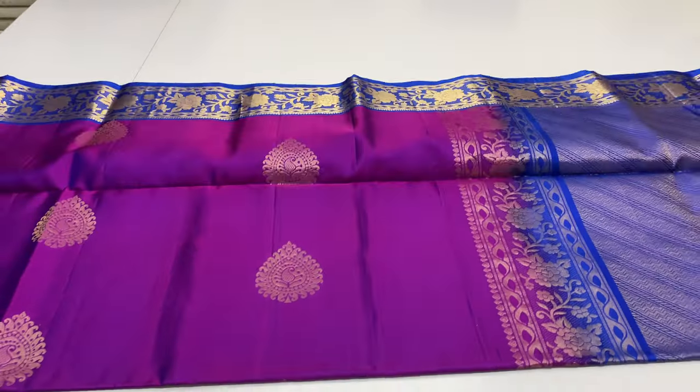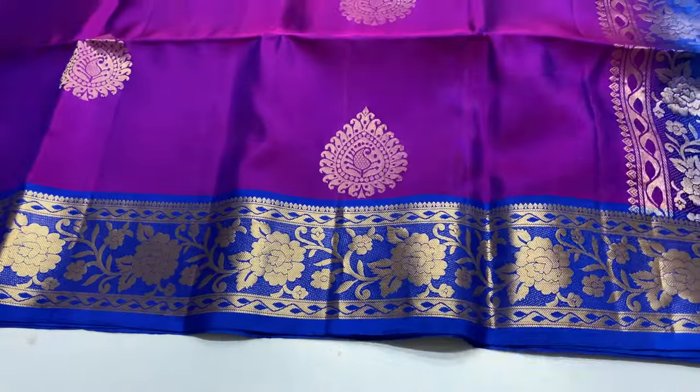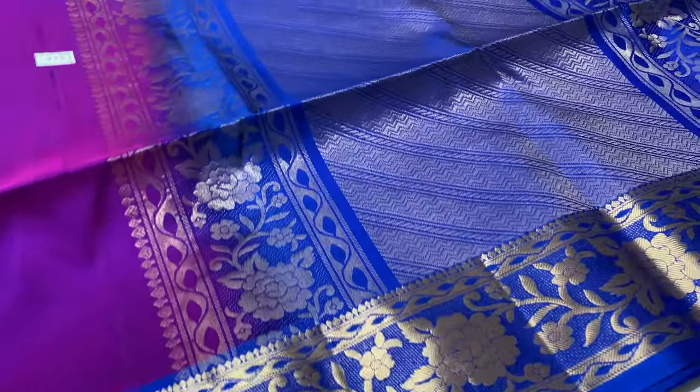You can add to the same. Double shade — violet and blue mixed. Sari code 226.